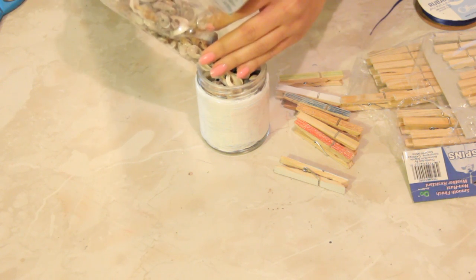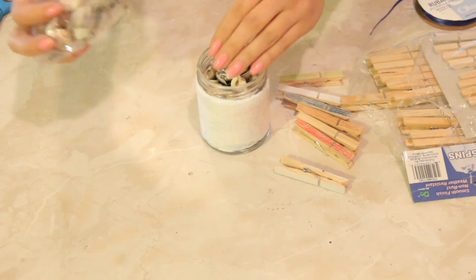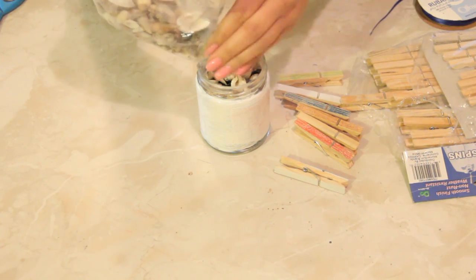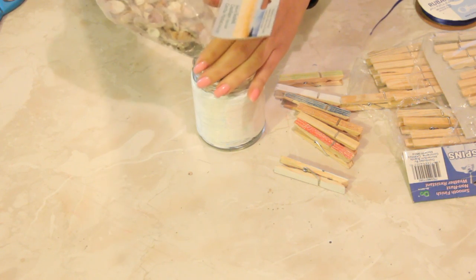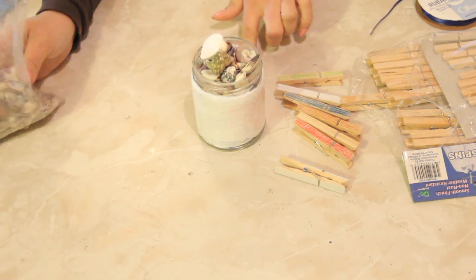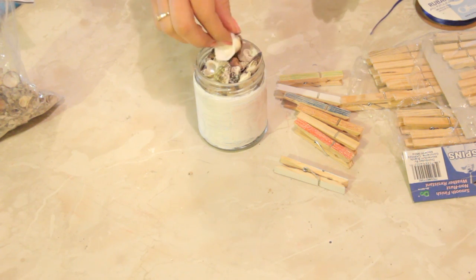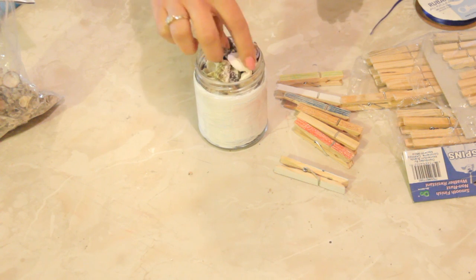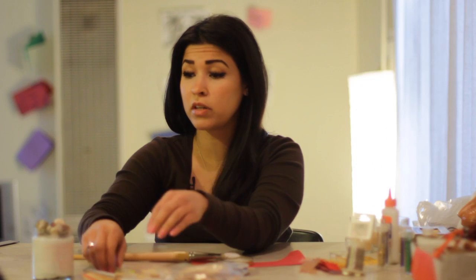Now you don't have to fill the entire jar with seashells — you can fill some, you can fill it with maybe some rocks or pebbles or something to layer it. Or if you wanted to peel the label off you can do that as well, so you can see everything that's inside the jar — that would be really cool. And you can use a lot less shells of course if you add pebbles or sand or something to the bottom of it.